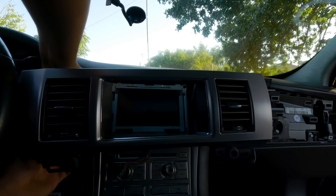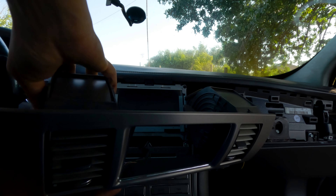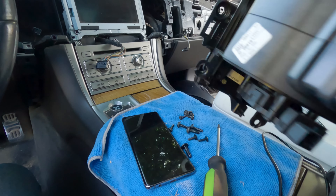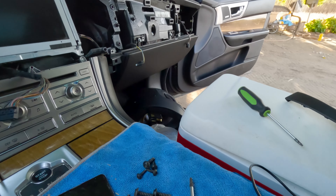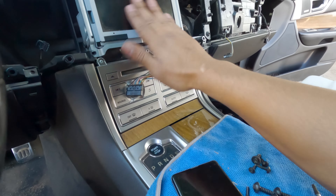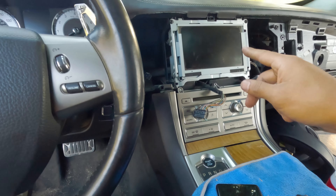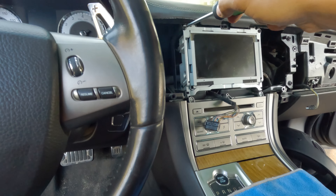Just got to unplug these plugs, and for the fans, just one on each fan. Man, this thing is heavy — why is it so heavy? Okay, so this is what we're swapping out. We already removed those two bolts underneath, so now we've got to remove these other two.